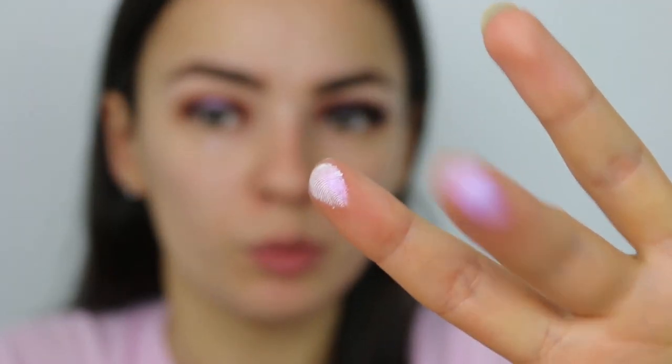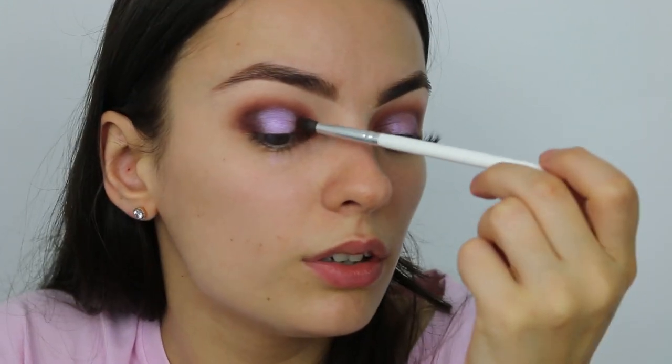To really give it more of a pop I'm going to go into the shade Pink Me — this one is Orchid, and this one in the pan looks white but it's got pink reflectance in it. We're just going to pop that right in the middle near the lash line to give it more of a vibrant look. Then I'm going to get the JH40, which is a really small pointed fluffy brush, going back into the color Haul to make sure the edges are all buffed together, giving it more of a gradient feel.